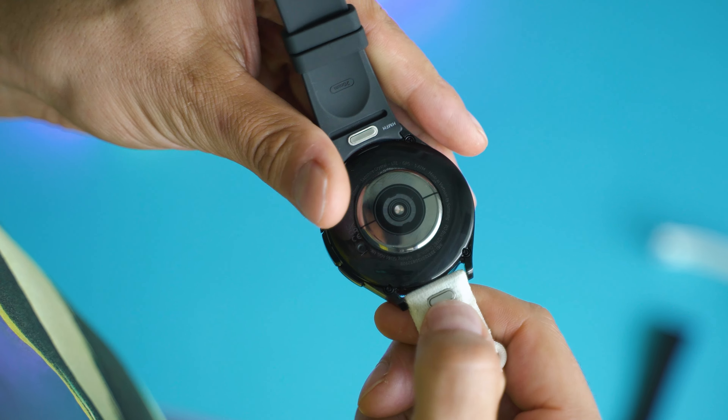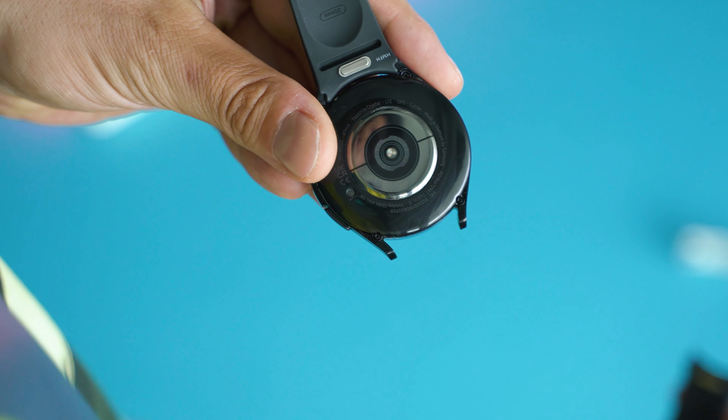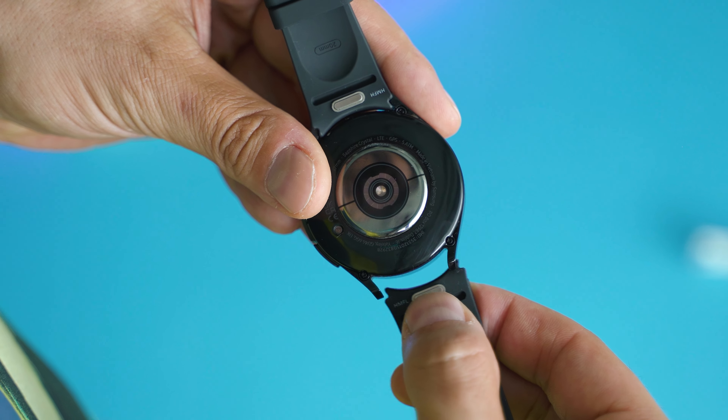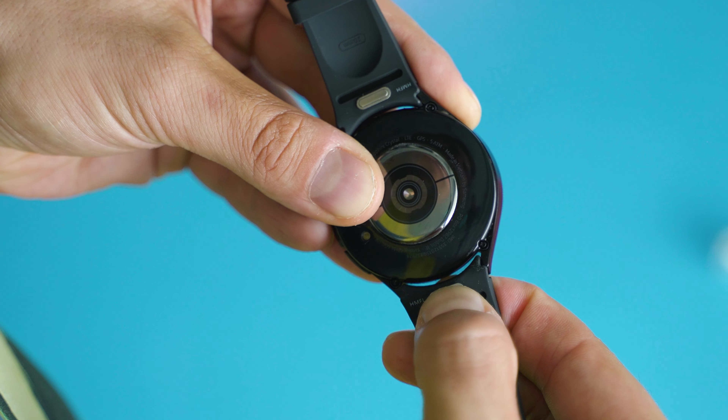The strap is also quite interesting with a mechanism much easier for removal. Note that these are 20mm bands as opposed to the 22mm bands found on most other watches of this size.